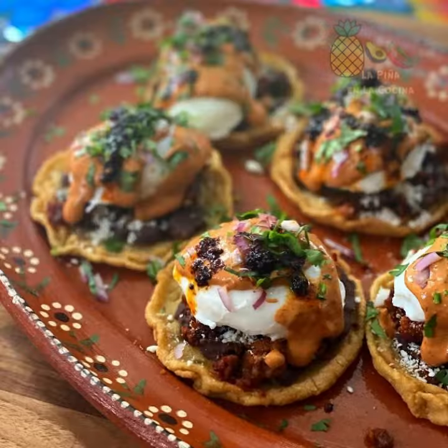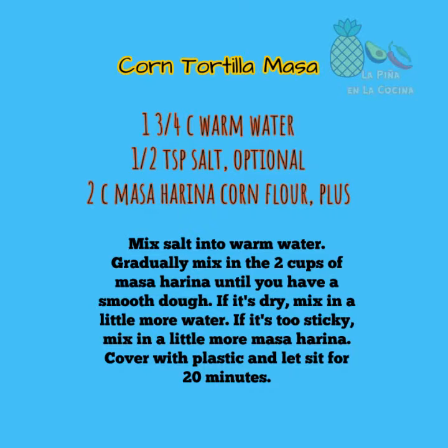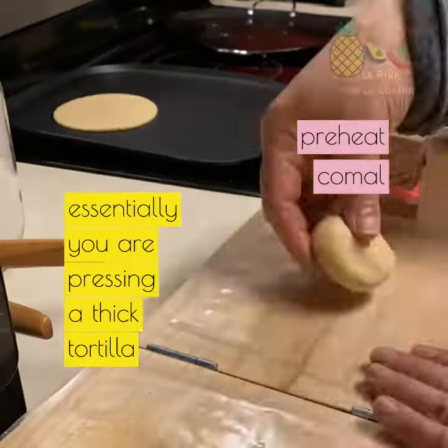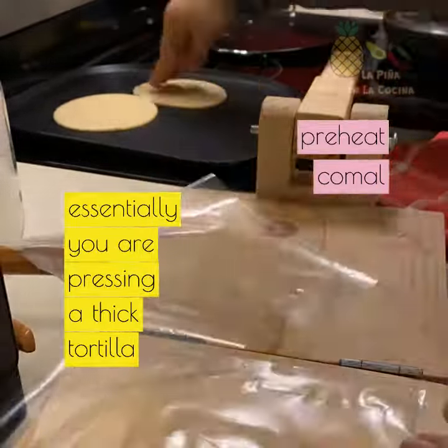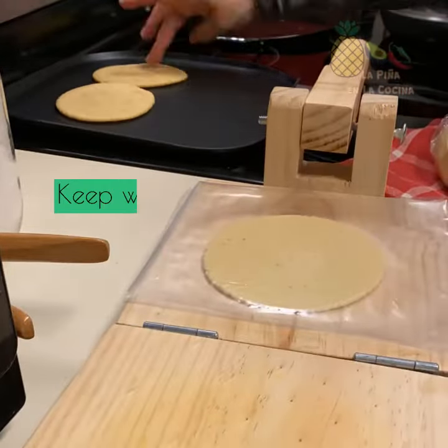Breakfast sopes! I took my love of Eggs Benedict and Mexican sopes and combined them together to prepare these delicious sopes with the perfectly poached egg on top. Essentially what you're doing here is preparing corn tortillas but a little bit thicker, and these are small sopes only about three inches across.